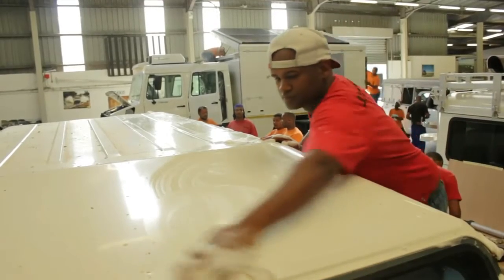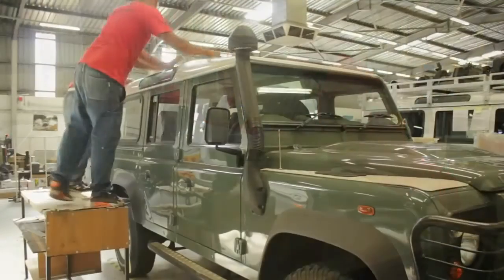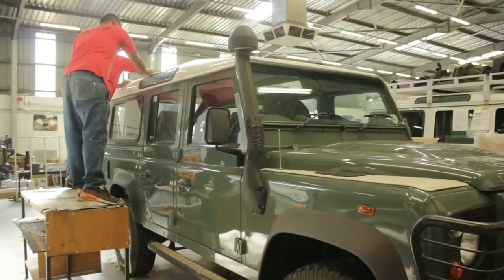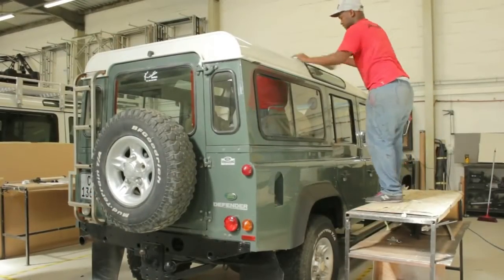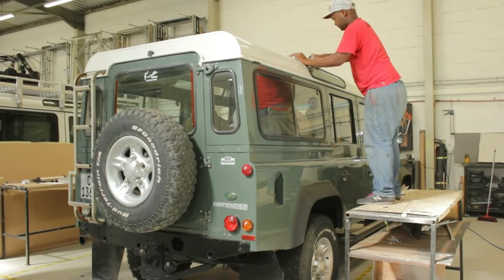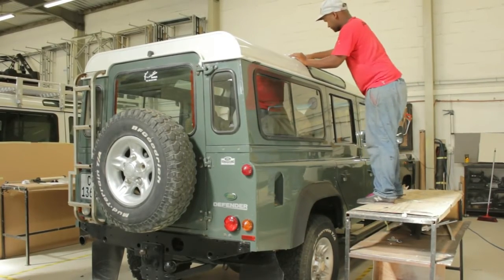I always suggest before starting the Icarus conversion that it's important to check the vehicle for any leaks that may be occurring through the door or roof areas, so that you're sure that before you've installed your roof conversion you're aware of any problem areas that may arise after the conversion is completed.